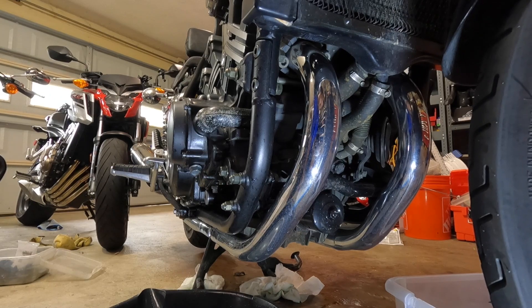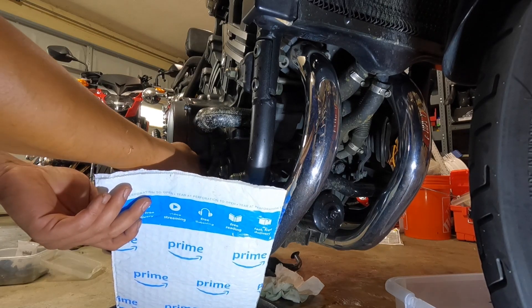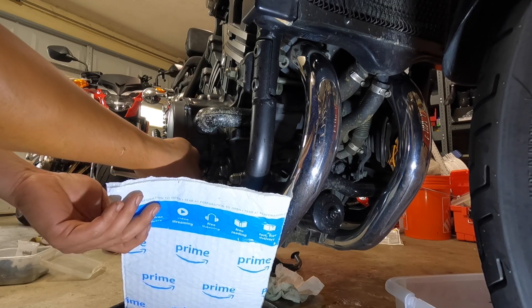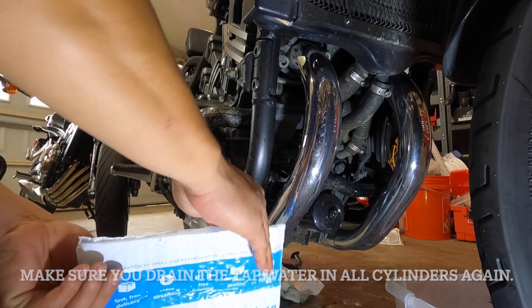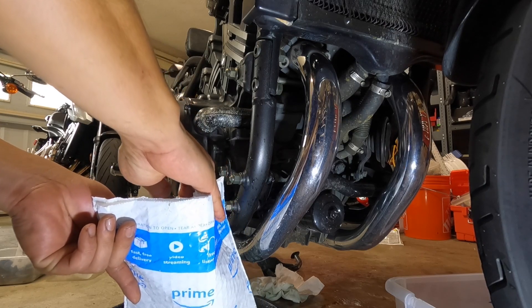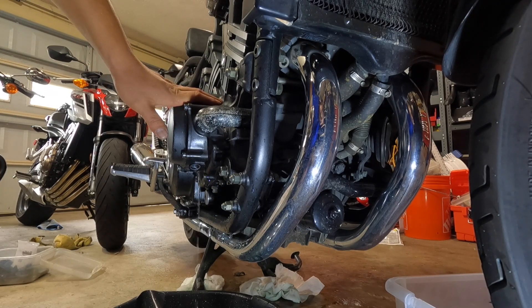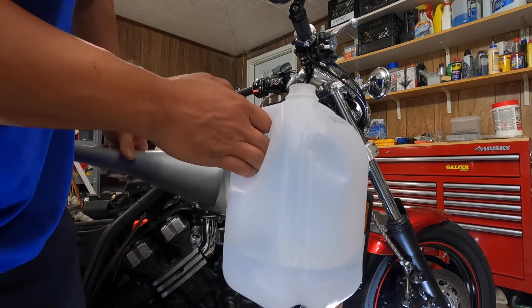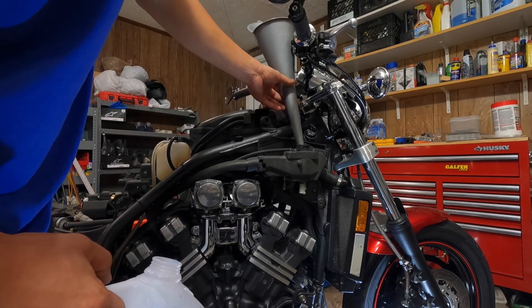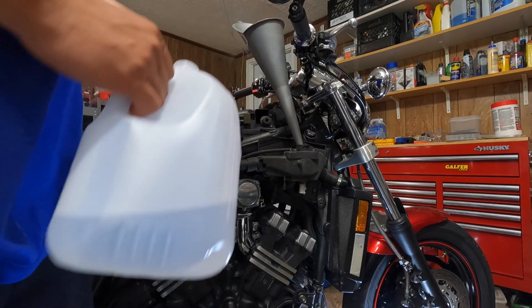Be careful — the water is kind of warm. Make sure you let the engine cool off. There is some coolant left inside the engine; we need to get all that out before we put the new coolant back in. I still have some water left, so I'm going to keep the drain nut open and dump the rest in to flush the system one more time.